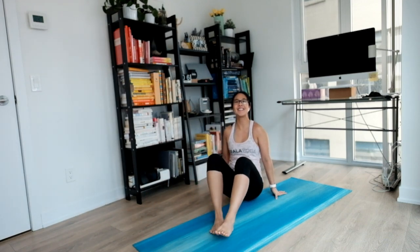Hi friends! Welcome to day six of the 12 Days of Yoga Challenge. Thank you for joining me. It's finally the weekend, there is no more construction noises. So thank you for bearing with me all these other days and let's get started.